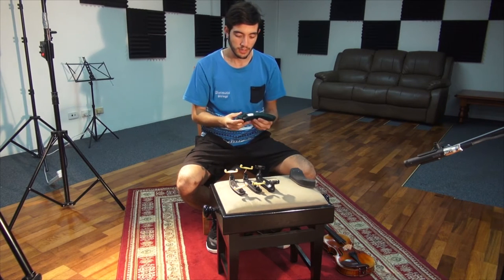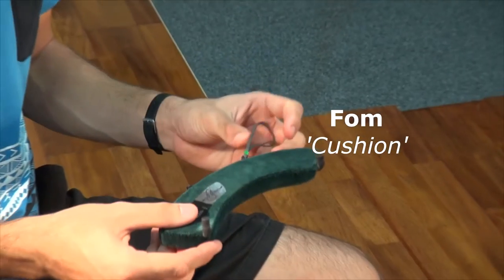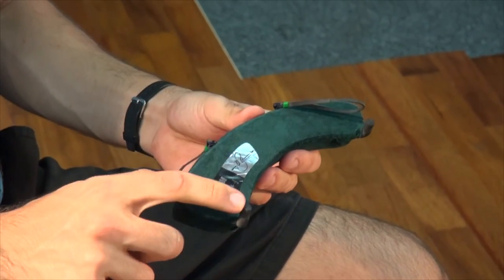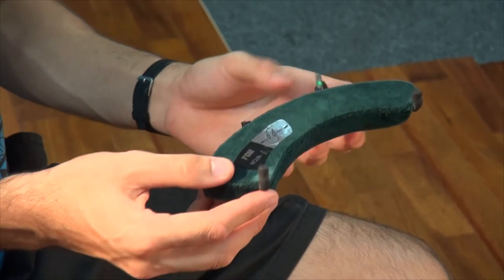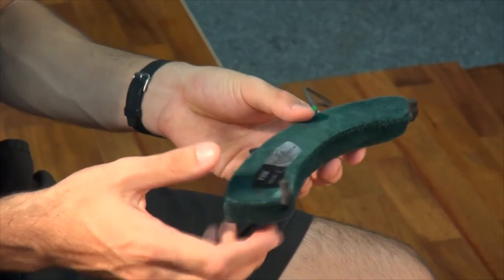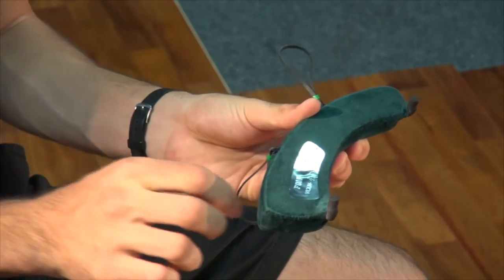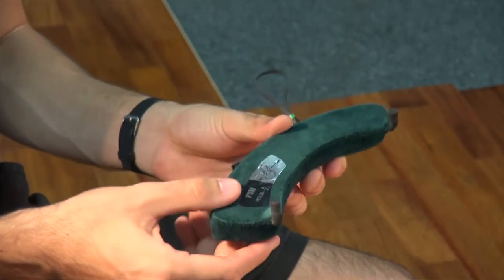Next we have another style of FOM shoulder rest. This one is very simple and it features two rubberized hooks that fit on the belly of your instrument, and two rubber straps that hook over the corners near the F holes.